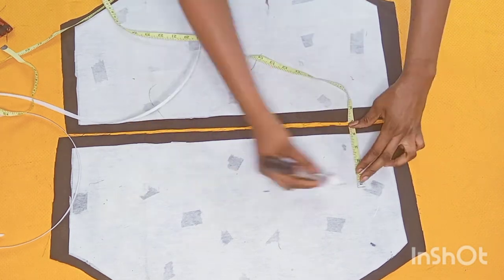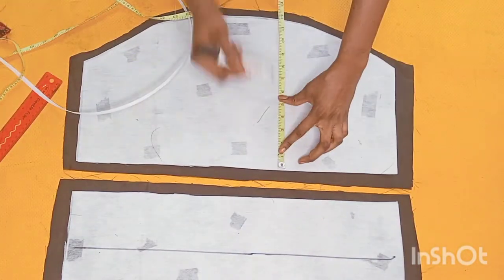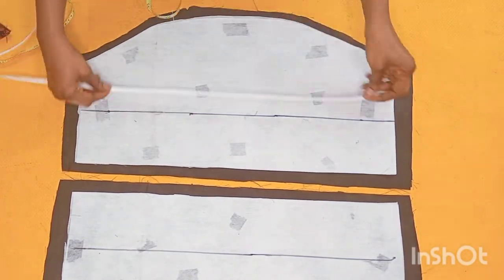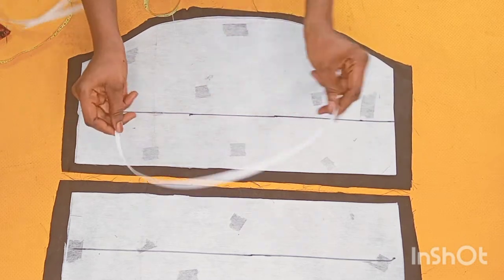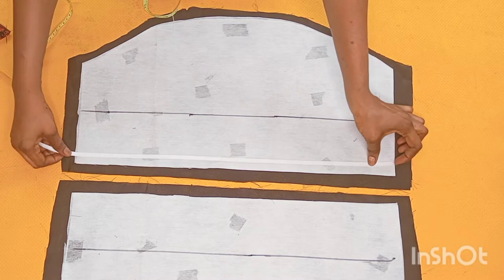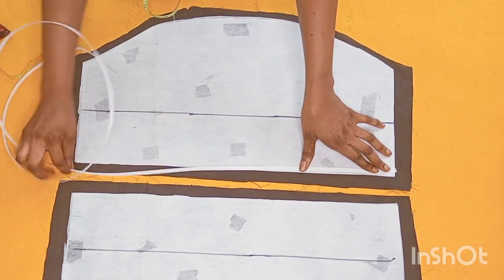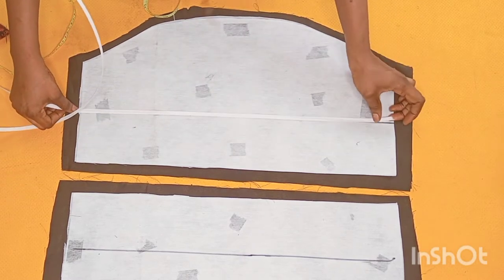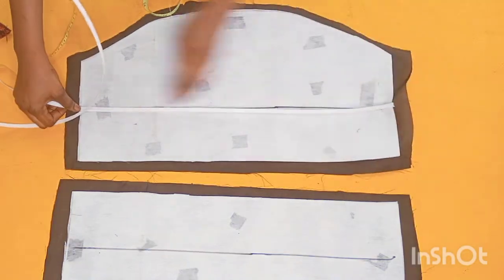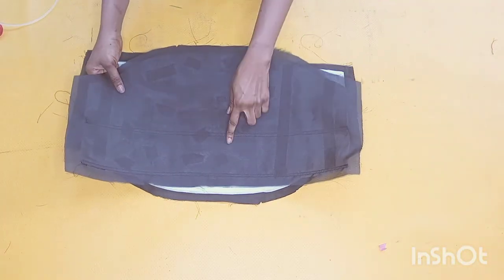I'm taking four inches from that part, connecting the line and drawing a straight line — this is where I'll be attaching my regiline boning. Regiline bonings are sewable on top of fabric, so I'll place one on the lower part and stitch it down on both sides, then place another one right on top of the black marker line. This is how it's going to look after stitching the boning.